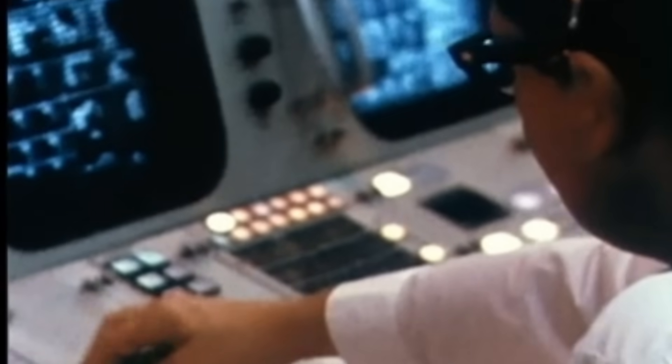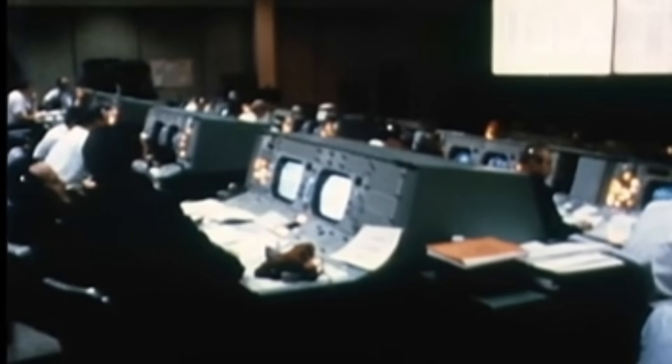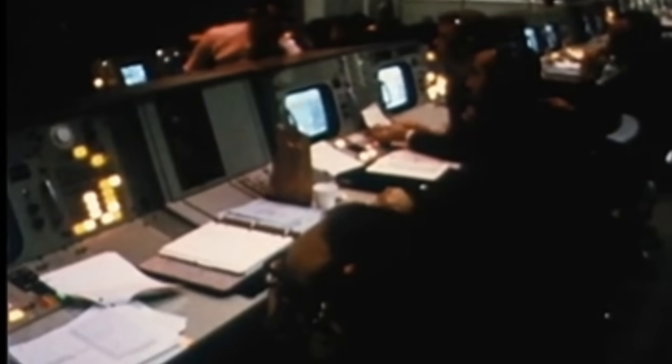Environmental control units, the landing radar, the rendezvous radar, the Apollo guidance computer, the abort guidance system, the attitude control jets, the engine controllers, the cabin displays, the caution warning lights, and the telemetry transmitters. The lunar module wasn't just a machine.